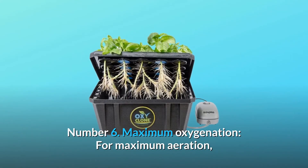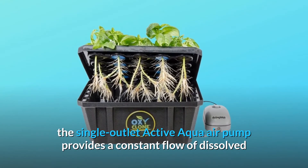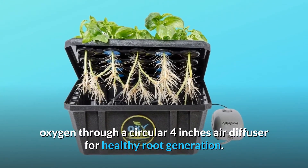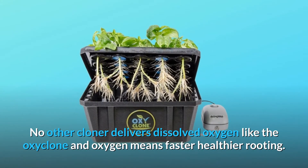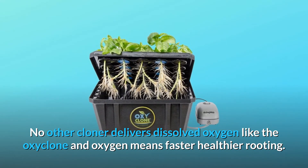Number 6: Maximum Oxygenation. For maximum aeration, the single-outlet Active Aqua air pump provides a constant flow of dissolved oxygen through a circular 4-inch air diffuser for healthy root generation. No other cloner delivers dissolved oxygen like the OxyClone, and oxygen means faster, healthier rooting.